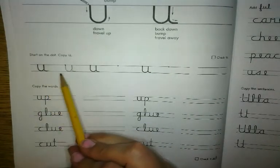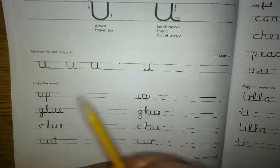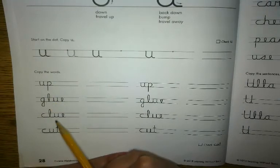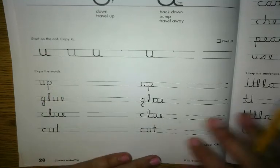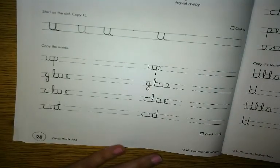I'm going to finish this row, try my best, and then use the lowercase U with other letters I know to make words. Make sure you are tracing first and then trying on your own. You are going to complete page 28 in your handwriting book today.